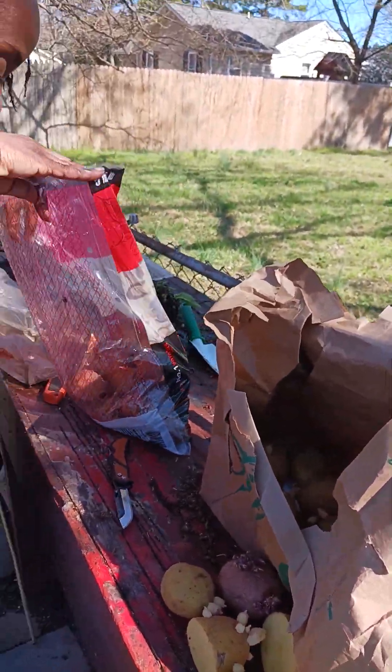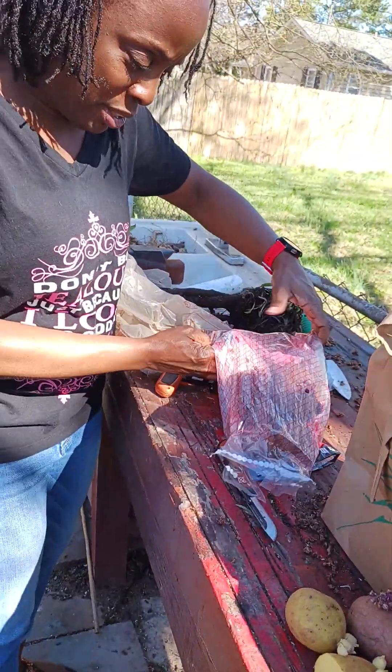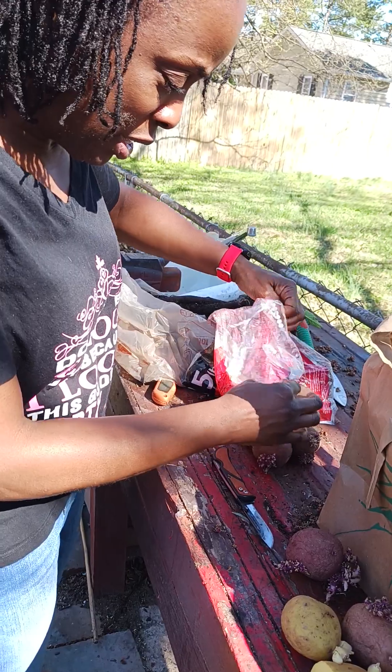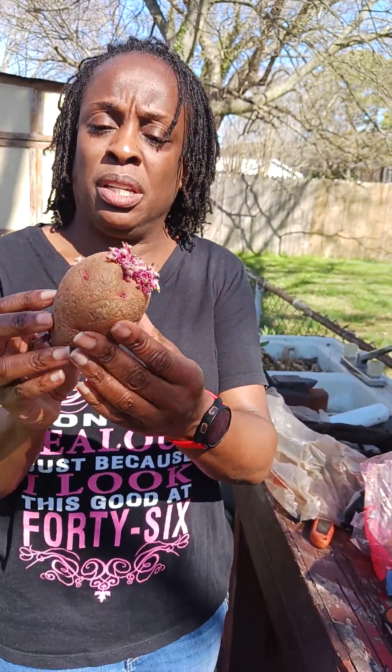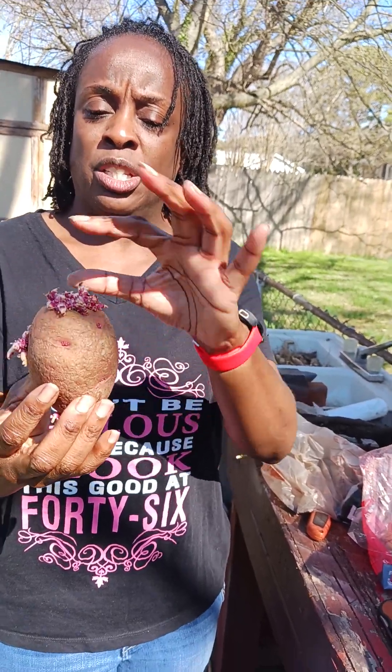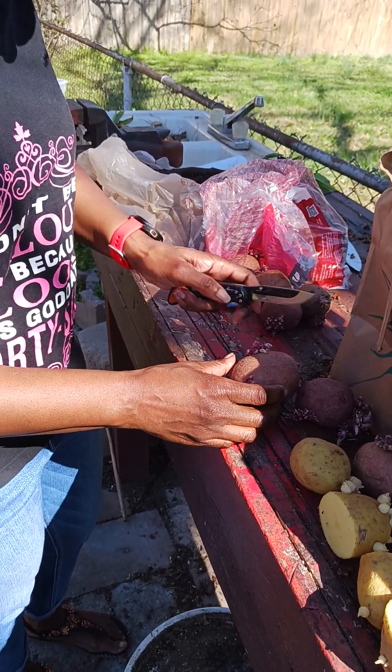Let's look at the red ones and see what we've got going on in here. Let me get some of these out and see if I've got any big ones I can cut. There's a big red one — this one I'll definitely cut. You see it's got sprouts on this end, sprouts on that end, so let's cut this one in half.